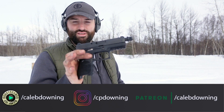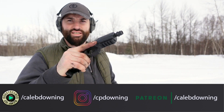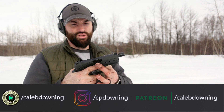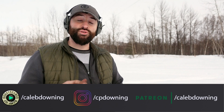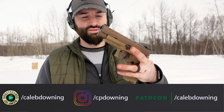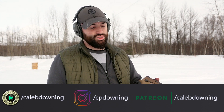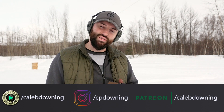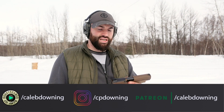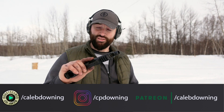Hey guys, what's up. Last time I was out I shot my P320 for the first time — it didn't have a threaded barrel, just a standard P320, and it got dumped in the snow. But today we have an M17 — the full-size P320, civilian version. It has a couple differences from the military one, but we're just going to shoot it, check it out, see how it compares, and shoot the compact P320 suppressed. Let's get into it.